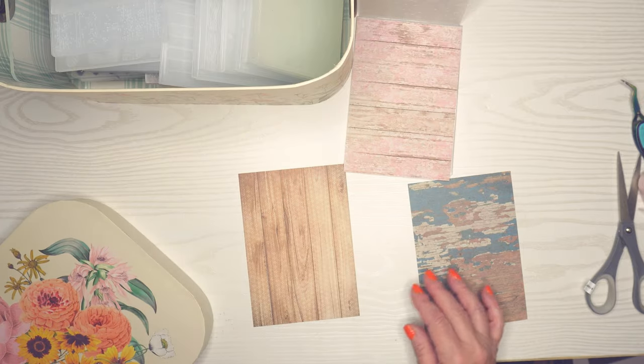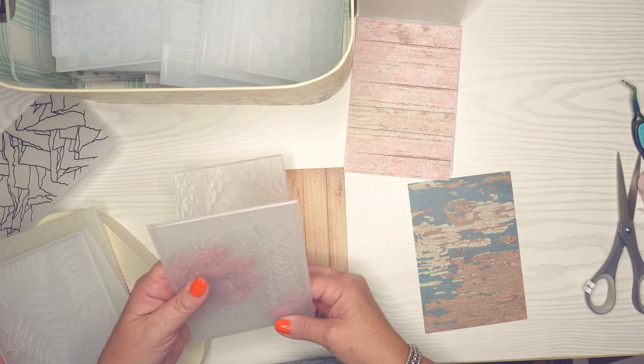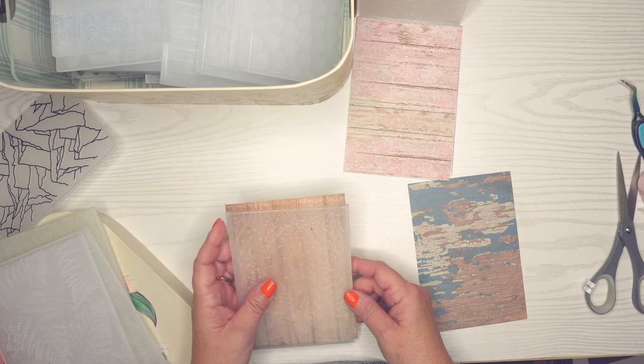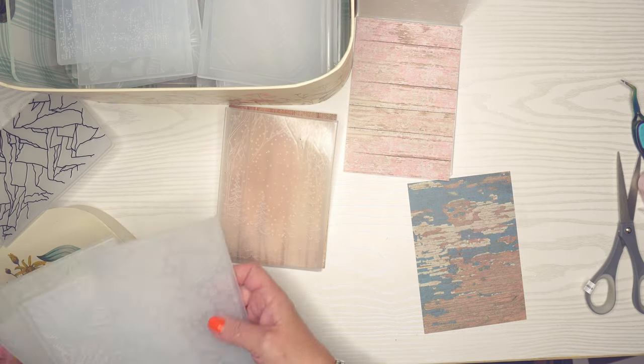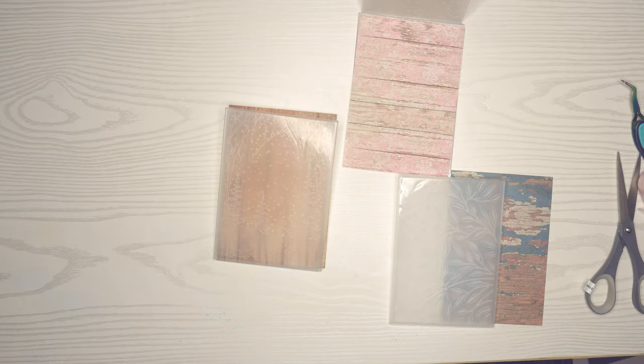I'm going to pick out one for each paper and I want it to be quite different than the paper. This is a kind of a Christmas theme but I think it will look really pretty with this wood background. I know we're starting in spring but it'll look pretty, and then I'm looking for one that has kind of some flower or leaf designs for this last one — a nice leafy one for that abstract design.